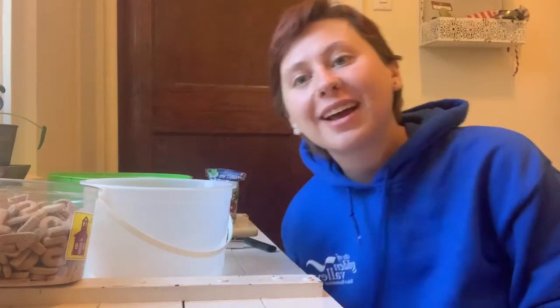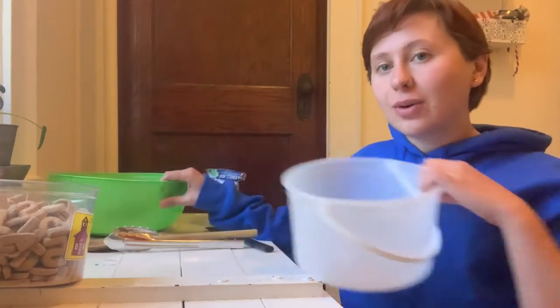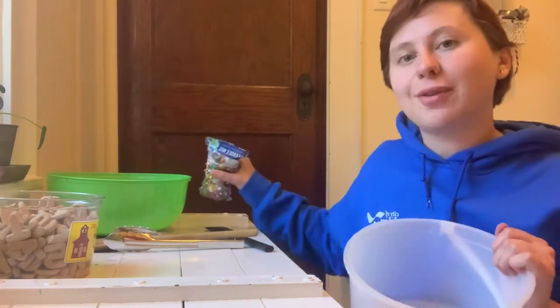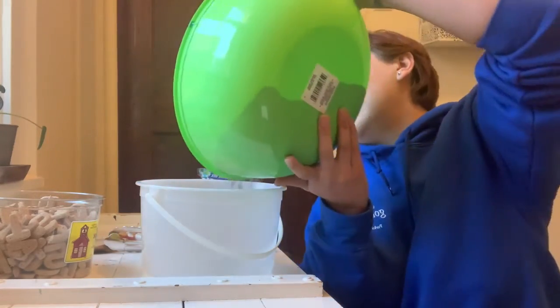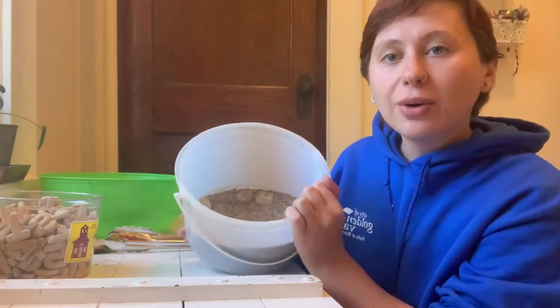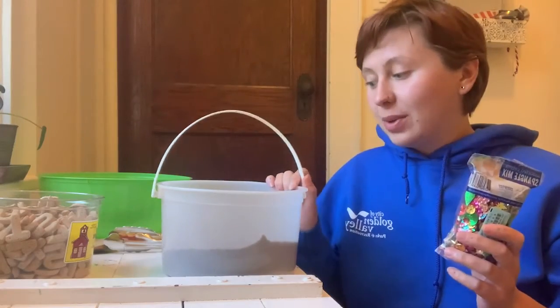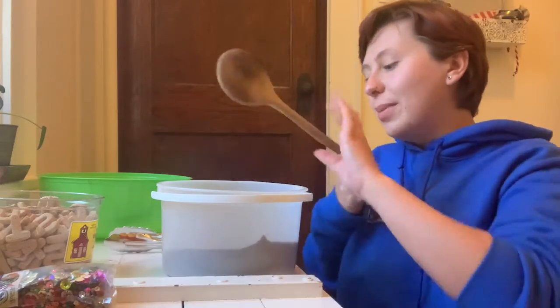So now we're going to begin putting everything together and getting our sensory bin set up. I have my sand over here in the corner, the bucket that I'll be using, my letters, and my sequins, as well as my utensils for once we're finished. I'm going to pour some of my sand from the park inside the bin — I didn't grab very much, I want to keep it a little more shallow. I'm going to stick a couple of letters in there, then add in my sequins, and stir that in with my tool to mix it all in.